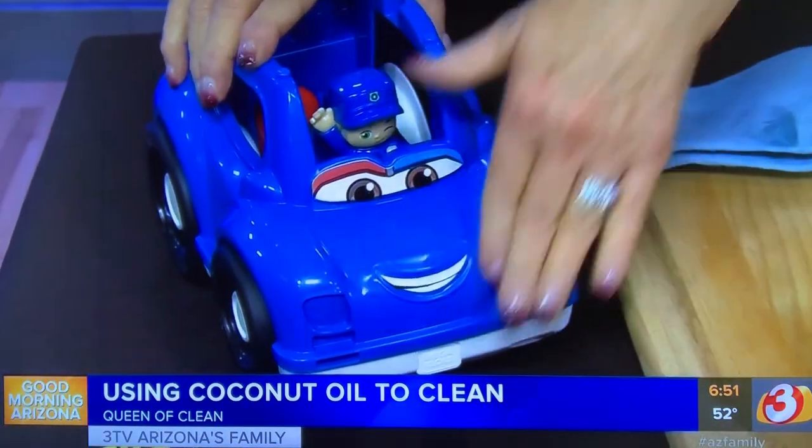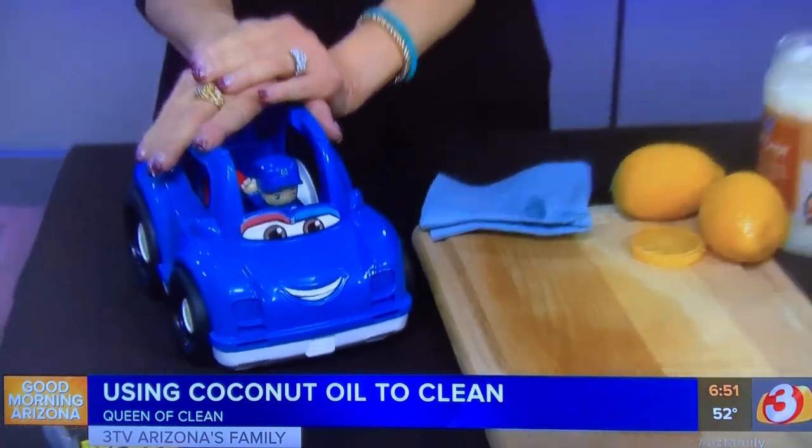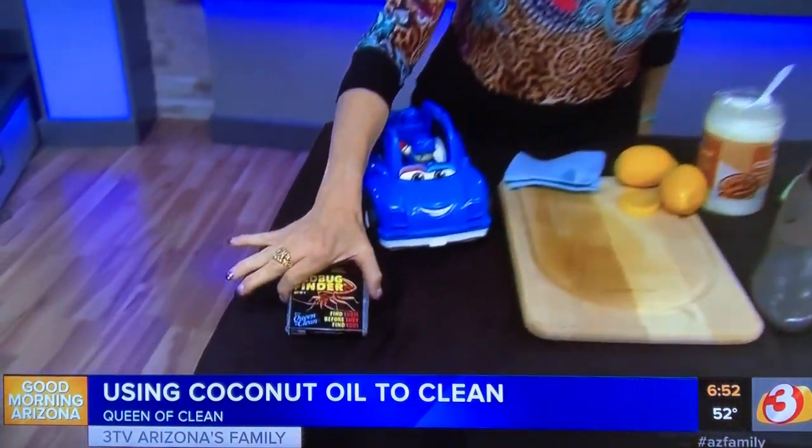It works on your car too. It takes off bug stains and scum and any kind of dirt on the car from a trip — it does a great job.